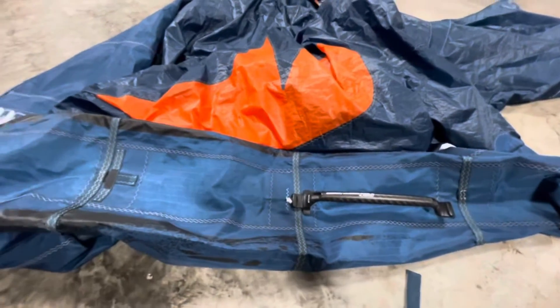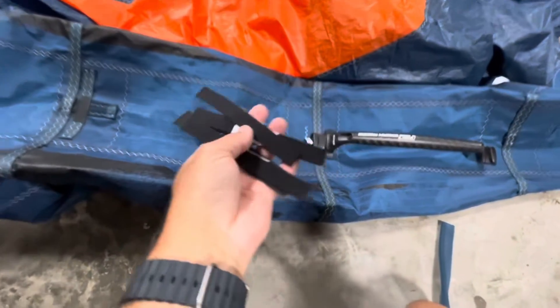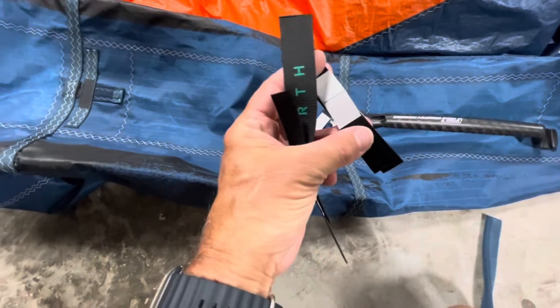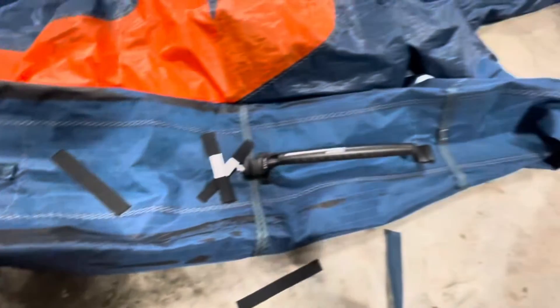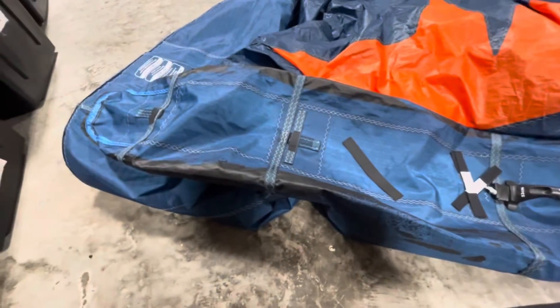I'm going to stitch everything on. I've got webbing pieces cut and ready to go, marked for centers and for width — about a two-inch width, which works out really well. These pieces will all be stitched on, and then I'll go back and close the seam.